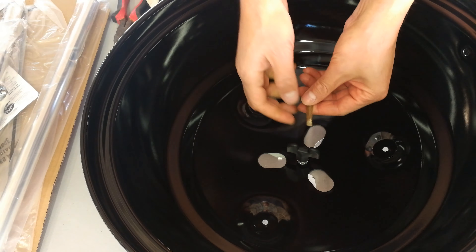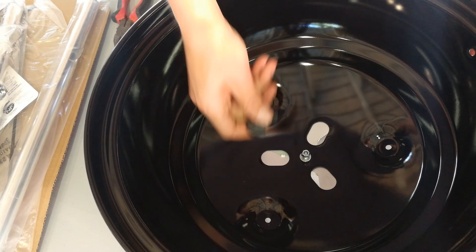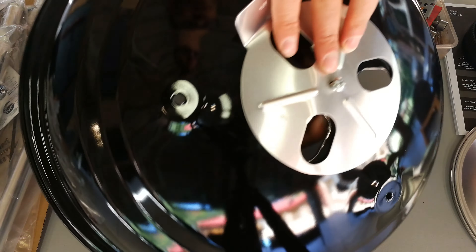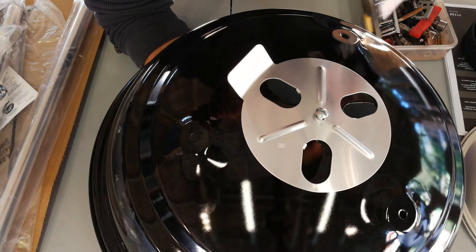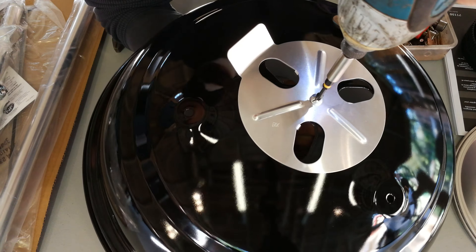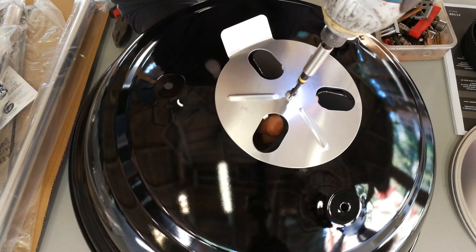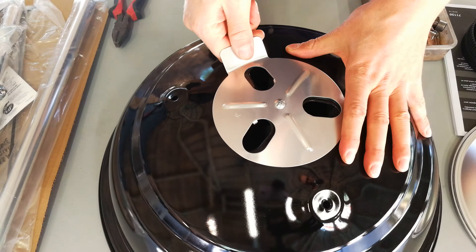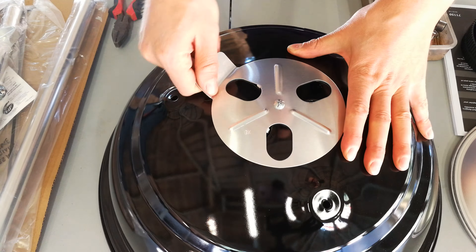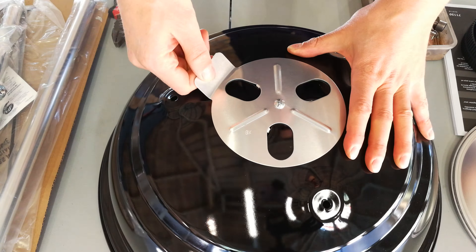I'm going to use the nut, the washer, and the screw. The screw goes through there, and the nut and washer come on this side. This tool is what you use to attach it there and tighten it. Then you just need your screwdriver — you don't need fancy tools.